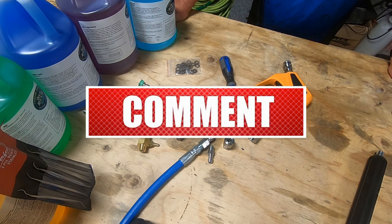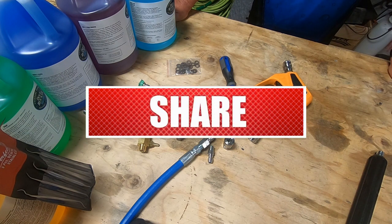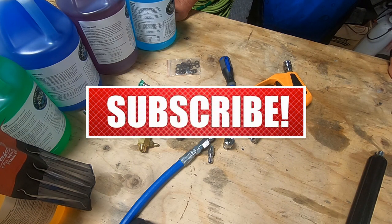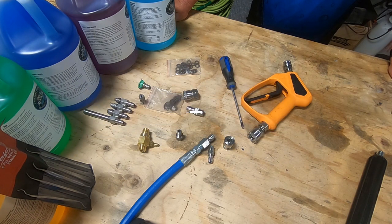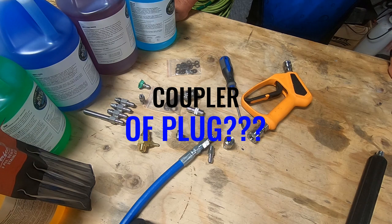Be sure to leave me a comment or question if I can help you, and make sure you subscribe to the channel and hit the bell so you get notified whenever I post new videos. Also let me know which way you prefer — coupler or plug — as the lead fitting on your equipment.